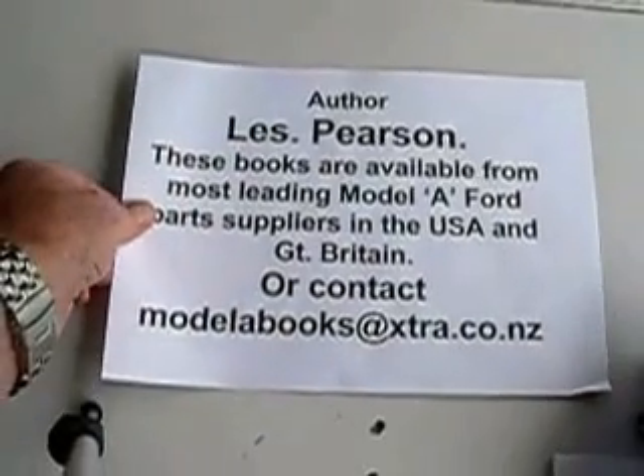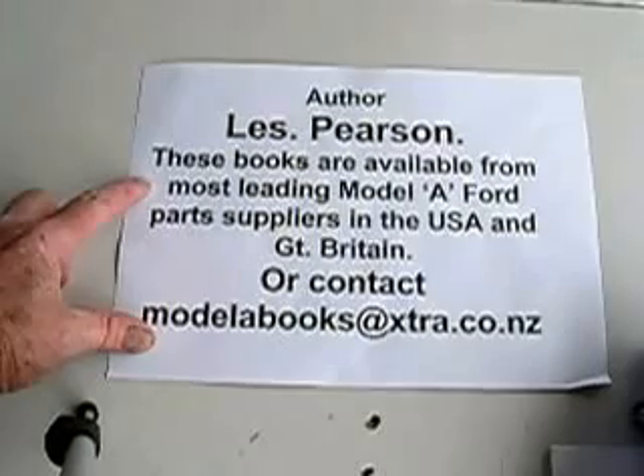And to contact me — that's me there. To contact me regarding the Model A Ford.